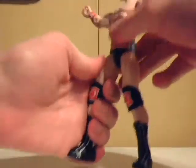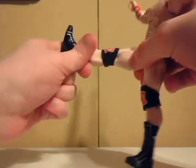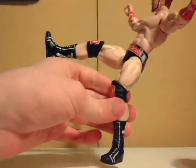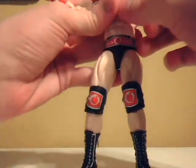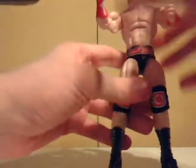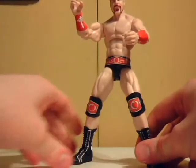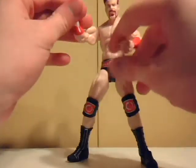And unlike Undertaker, where he can't really get his leg all the way up, Sheamus actually can for his Brogue Kick finishing maneuver. Sheamus can also hook on the Celtic Cross with his posability and articulation, and a lot of other moves, thanks to this loose yet quite spiffy and tight-jointed system.